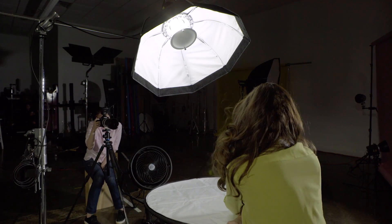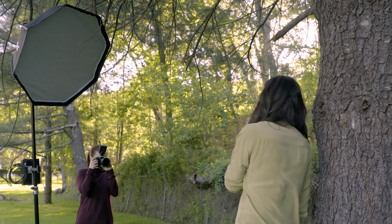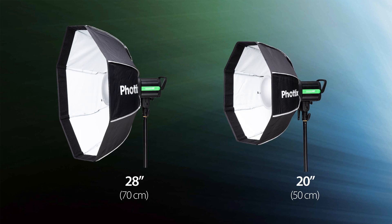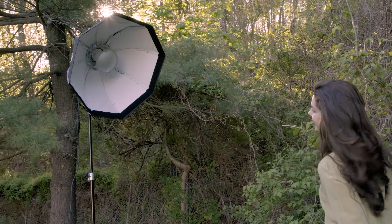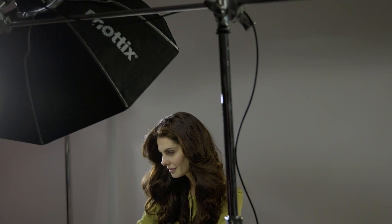The Fotec Spartan Beauty Dish is simply one of the most versatile light shaping tools you will ever use. Available in both 20 inch and 28 inch sizes, it's a Beauty Dish and a fully functional Octabox.